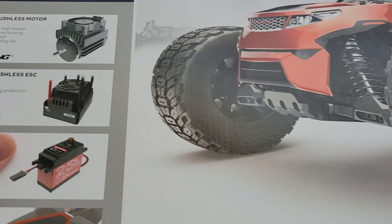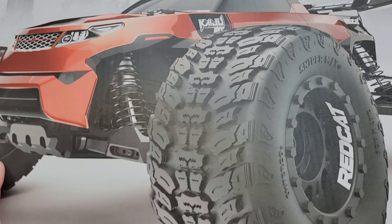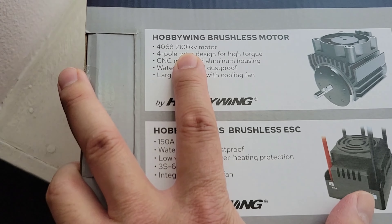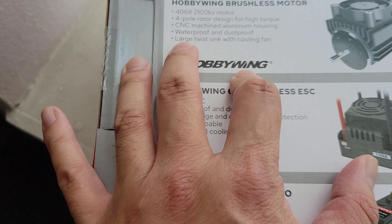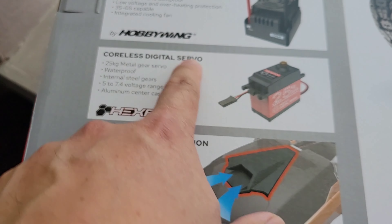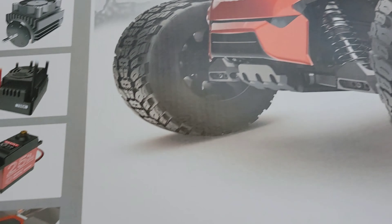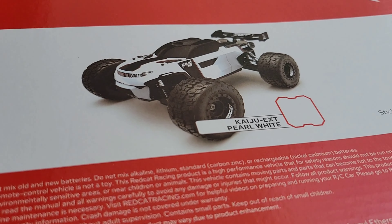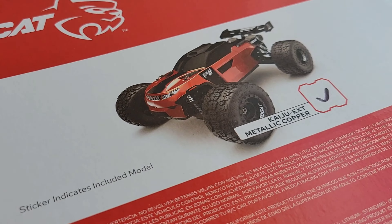What's up ladies and gents, YouTube channel Kaiju EXT. How good is this truck? These are the specifications: 2100 KV motor, four-pole, CNC machined aluminum housing, waterproof 6S ESC, 25 kilogram servo. You got this molded roof protection which is pretty sick. It's not that bad of a car honestly — it comes in two colors, pearl white and metallic copper. I got the copper.